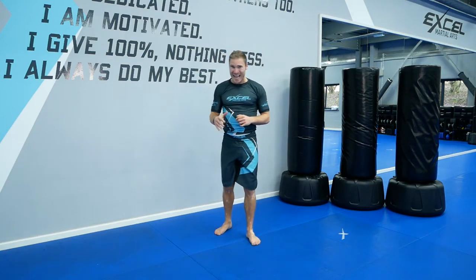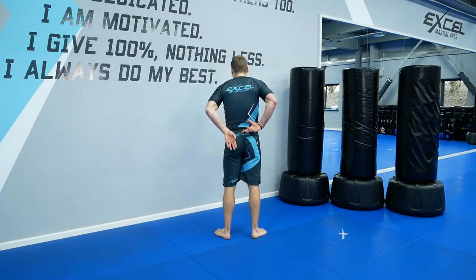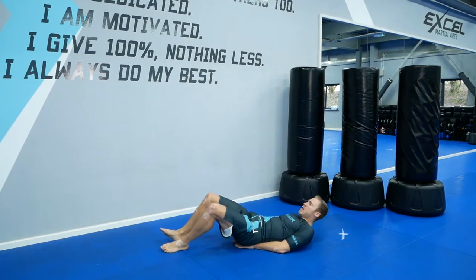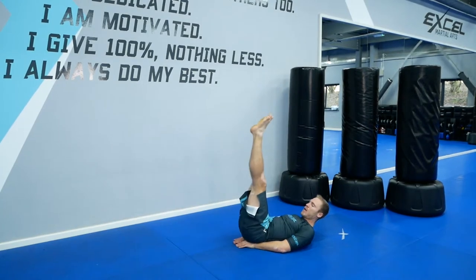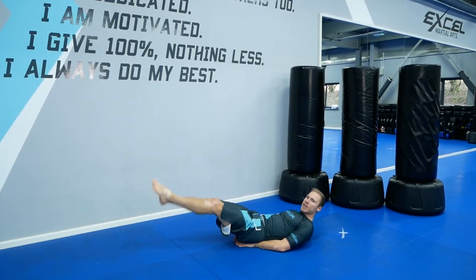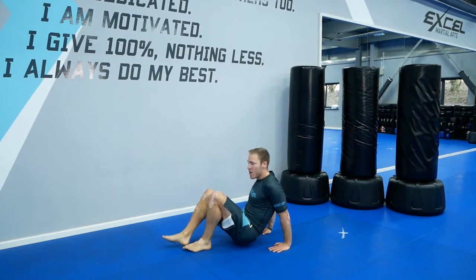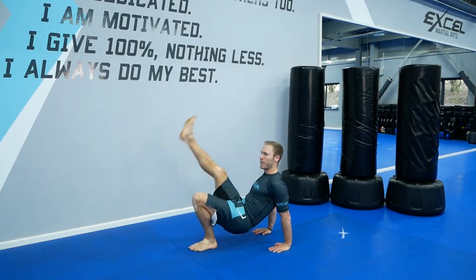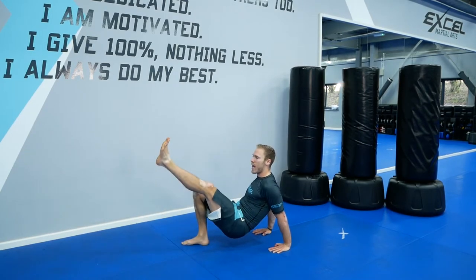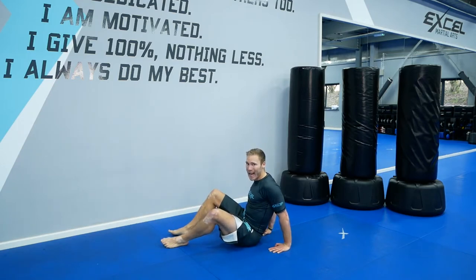We're into leg raises now. Hands are going to support your lower back, just like this — just under your coccyx bone. We're going to lift our legs up and down. Make sure you're supporting your lower back. Now put your hands like this — we're going to switch. Level one: keep your bum off the floor, arms locked out, strong kick like this. If you want to go to the next level, hop. If you want to go to the next level, go as fast as you can. First one, go.